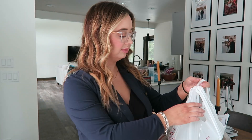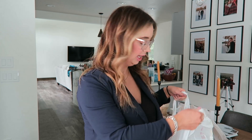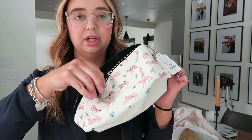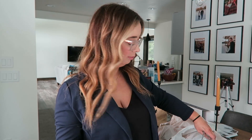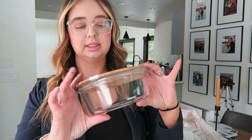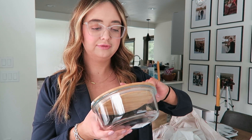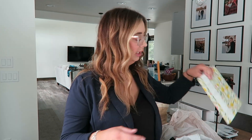I also ran to Home Goods and grabbed a couple things. I got my friend's daughter this really cute little makeup bag to put all her little goodies in. At the checkout line I grabbed these glass sealable storage containers — they're fridge, freezer, pantry, and lunchbox friendly — and I got two of those for like five dollars. I also needed another calendar for something very specific so I grabbed that.